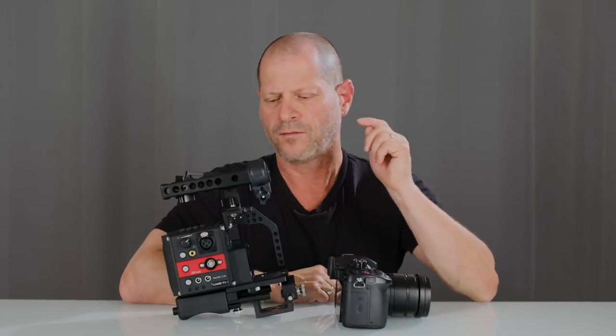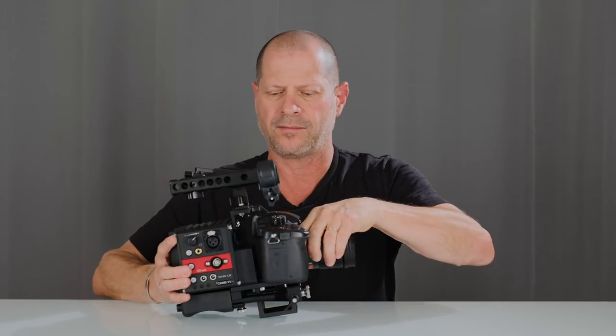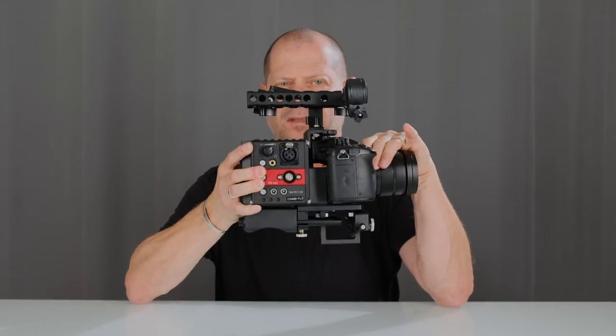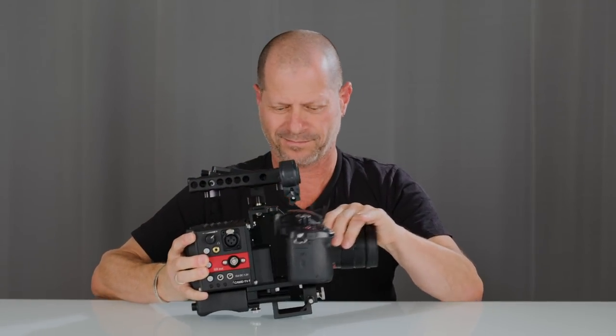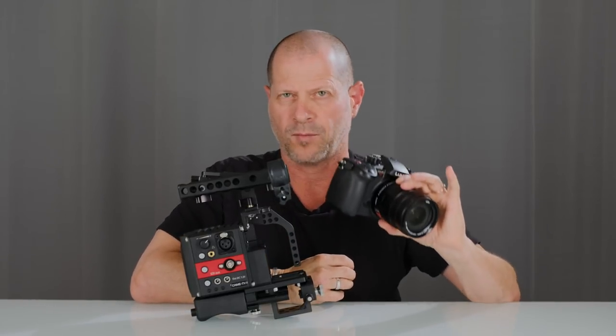So who are the target users for this type of rig? I can clearly see two types of users: those who come to set with a small camera and worry about what their client will think when they see something small — so when you team it up with the rig, it looks much more professional. And those who are looking to upgrade the usability and functionality of the camera.